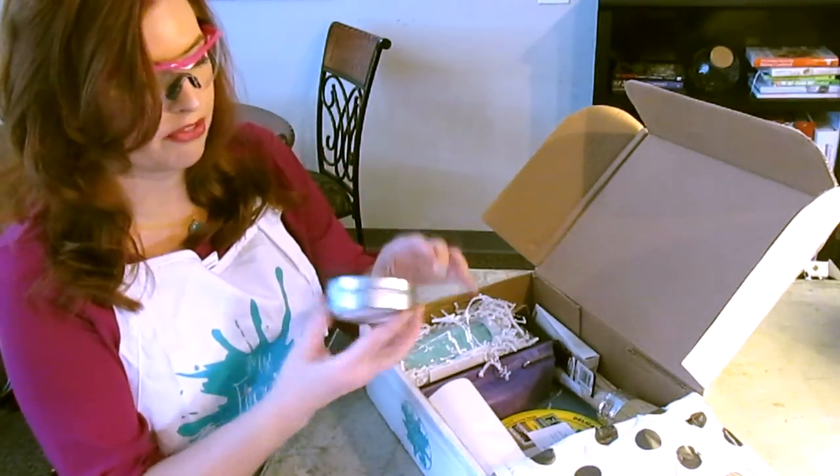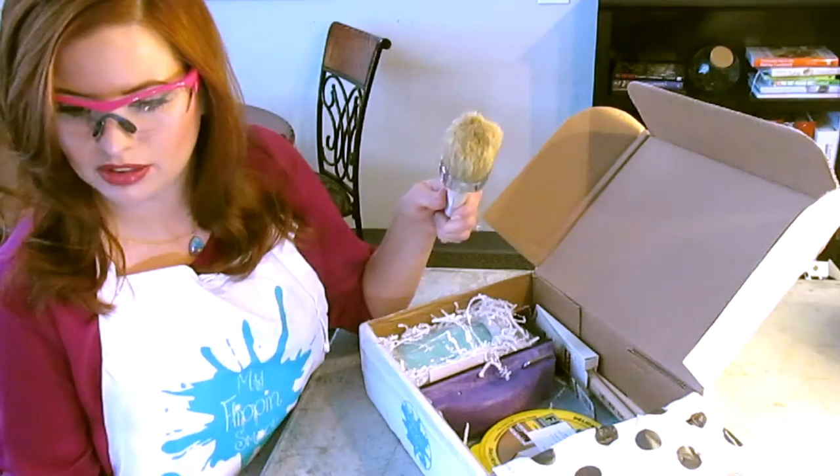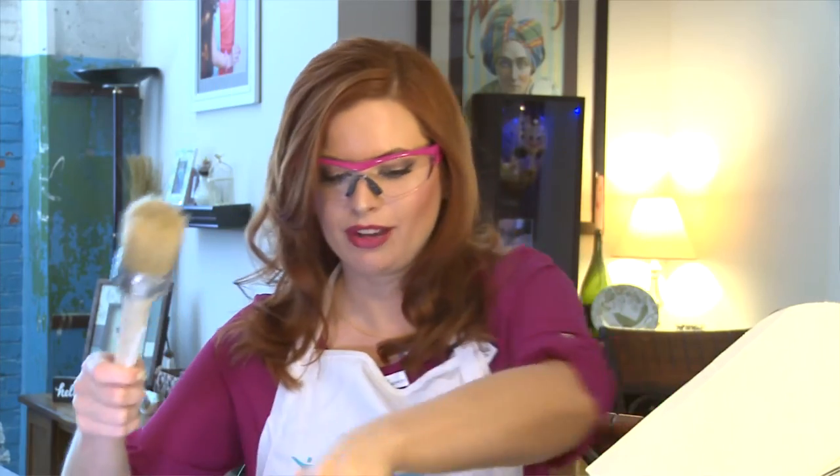We have some furniture wax. We have lint-free rags to clean your project with. We have this cool guy — it's actually for the wax. There you go, figured it out.